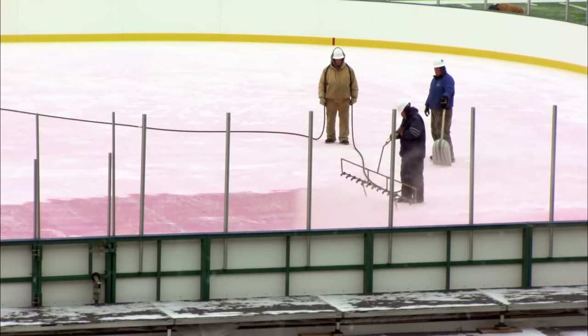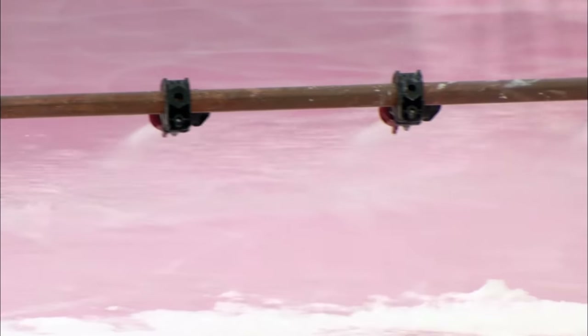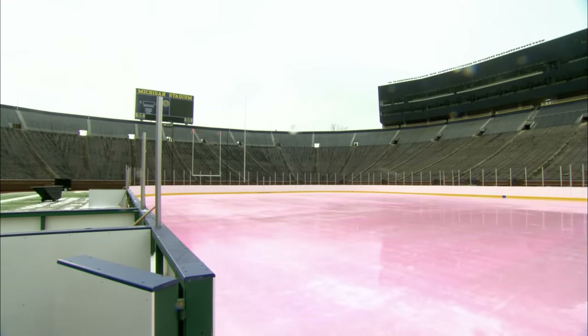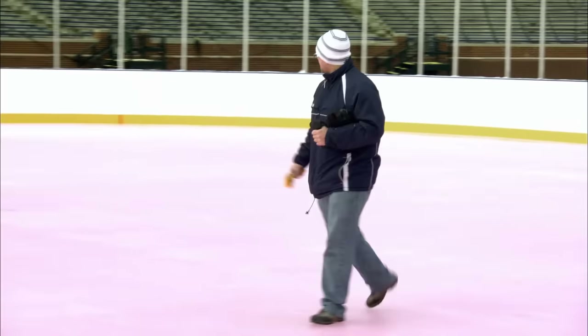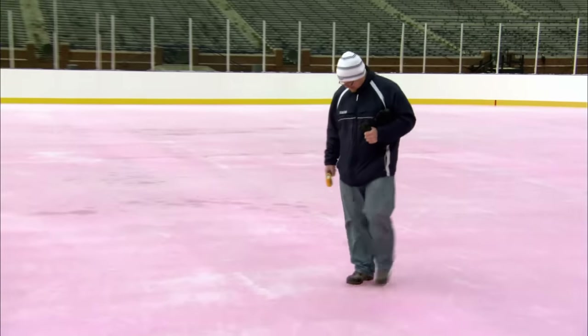The misting is a success, but there's yet another problem. Despite the layers of ice, the rink is pink. And no-one wants to tell 12 big hockey players their rink looks like an 80s cocktail. So the A-Team is going to paint it.